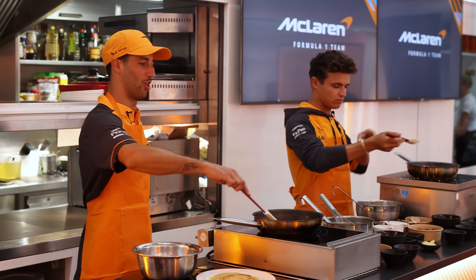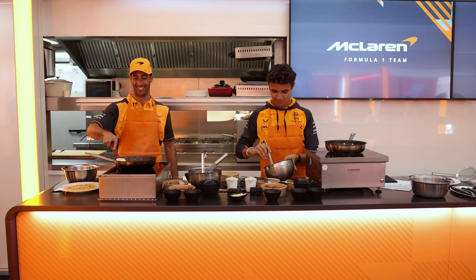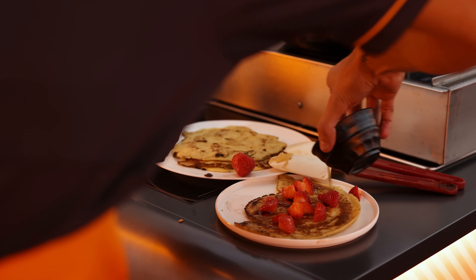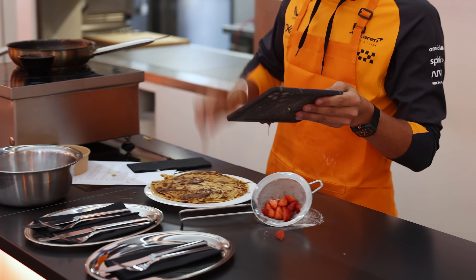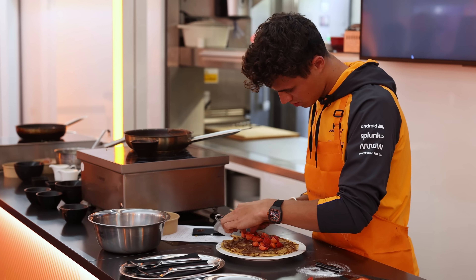Thank you. Oh, it's burned. It's burned. I think this one will taste good though. It doesn't look good, but it'll taste good. Alright, so let's do it — maple syrup. This is gonna be legit.